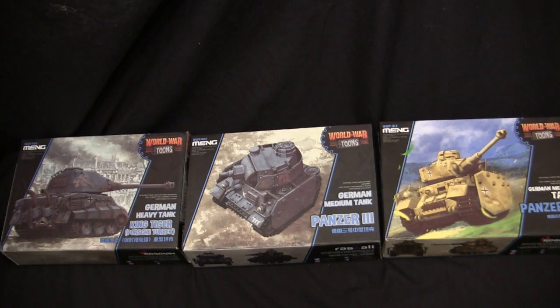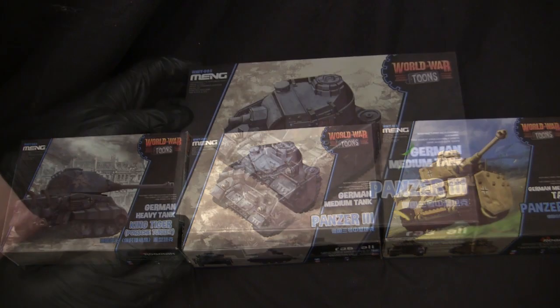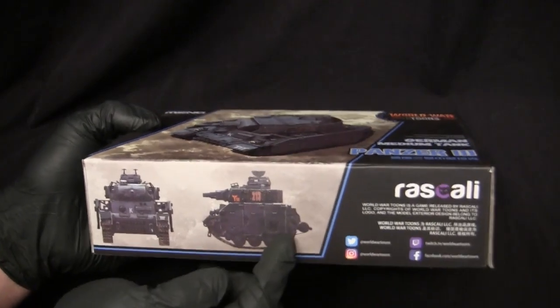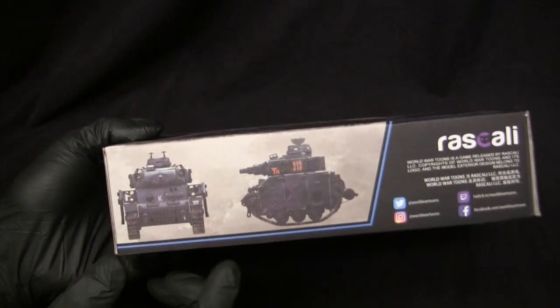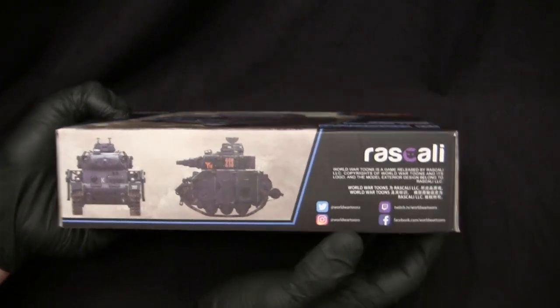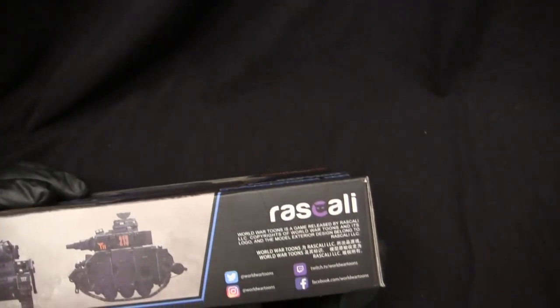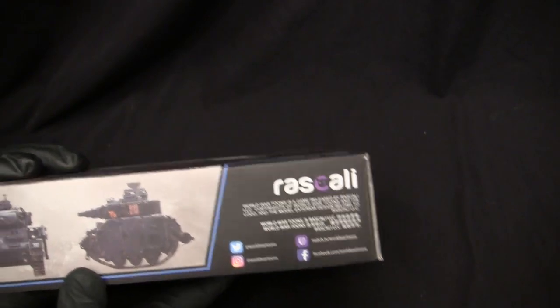On top of that, if you have a few of these kits in your collection and want them displayed with the box art, this format makes for a nice little display. With the camera back in, we can review the other portions of the box art — namely, two other samples of the vehicle's profile. Interestingly, I noticed the name of the game developer has changed from Rookvan to Rascali on this box.